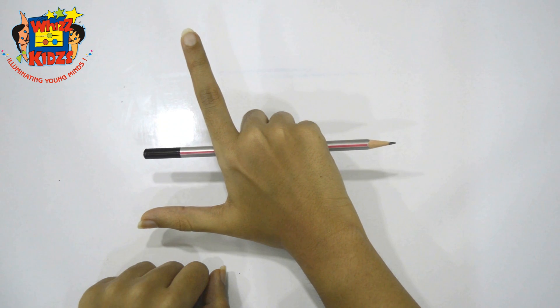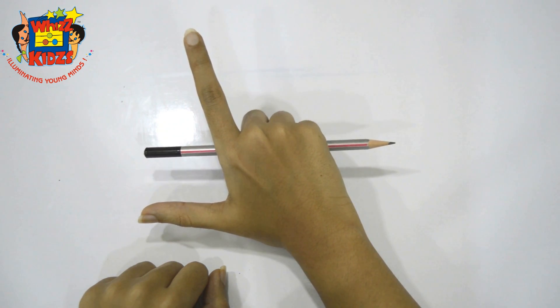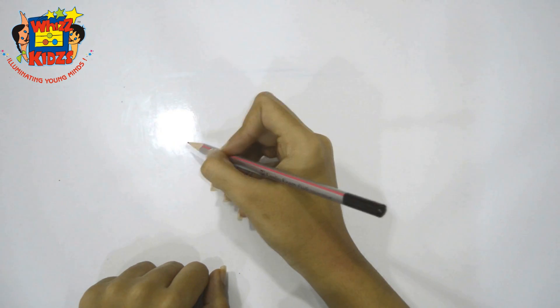Step 2 is the writing position. So from here, you go to the right position like this.